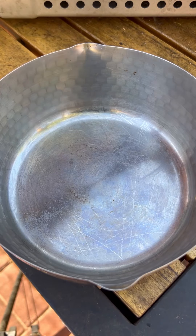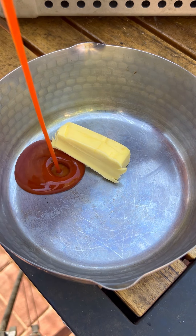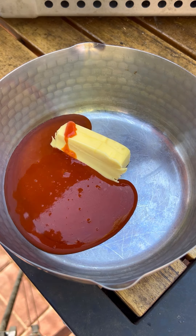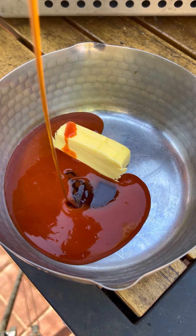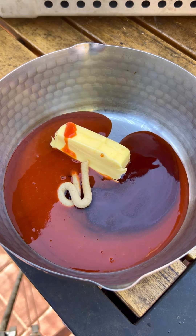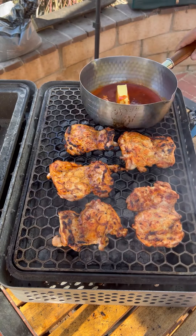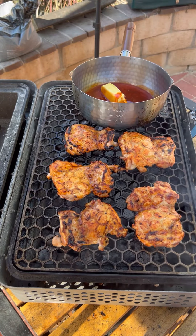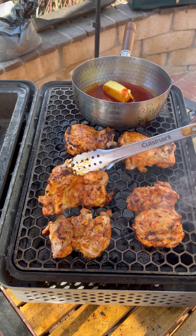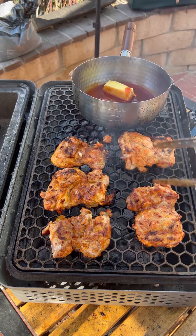Now let's make our hot honey sauce. Butter — about half a stick — Frank's Red Hot buffalo sauce, smoked honey, and some garlic paste. You want to simmer this for about 10 minutes to incorporate everything. Flipping those chicken thighs again, getting nice color — smells real good.